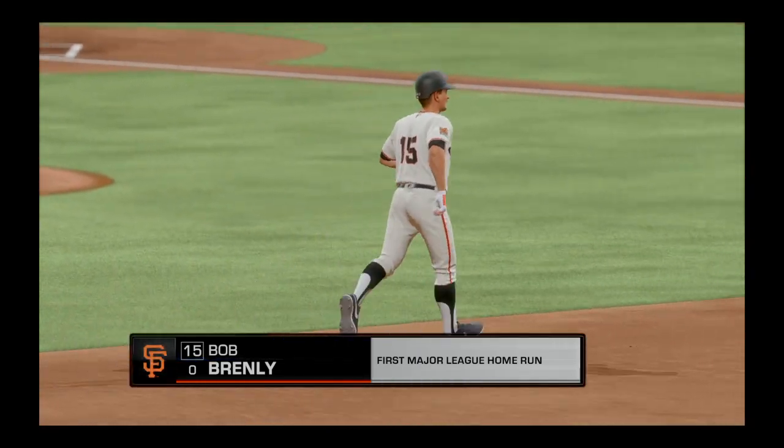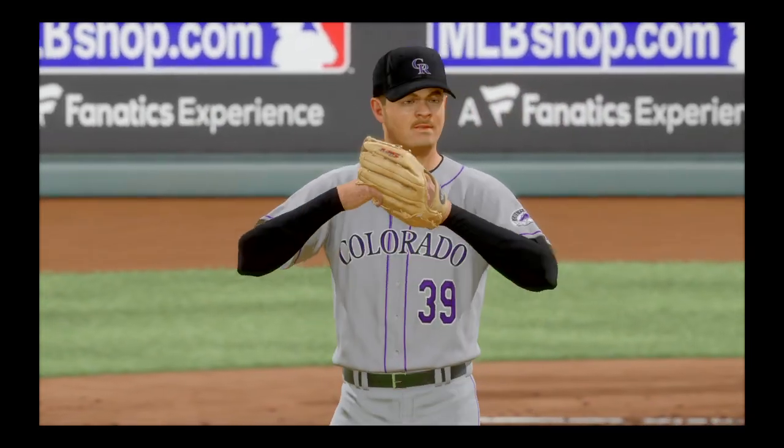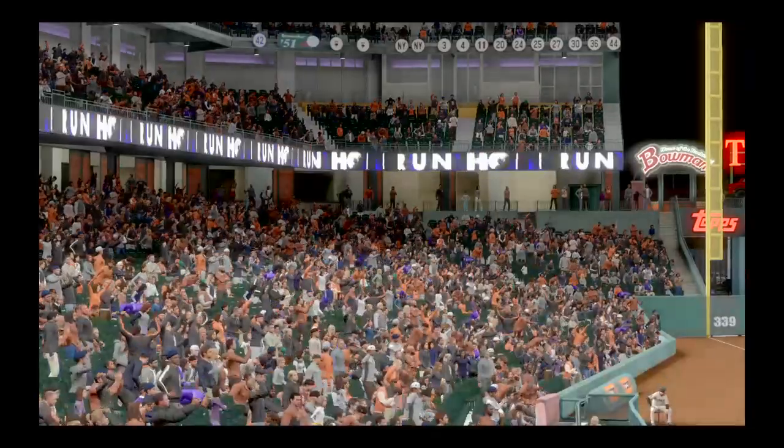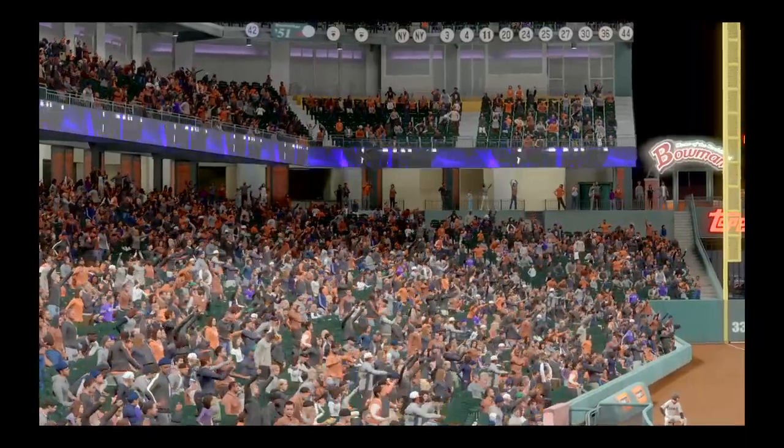Bob Brantley has just launched his first major league home run. Hard to say how many more of these he'll hit in his career, but for now I'm sure he's happy to say he's got at least one.